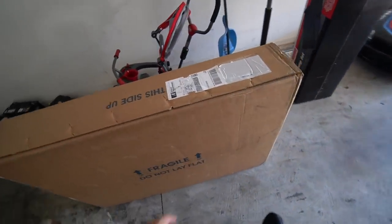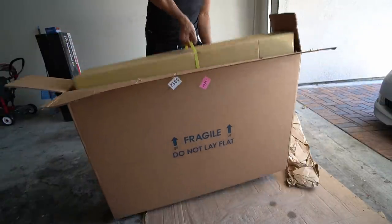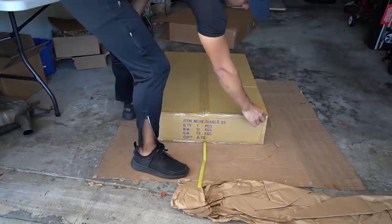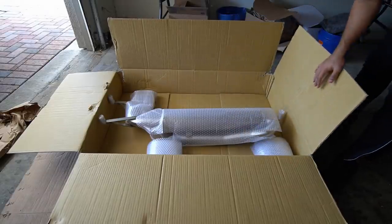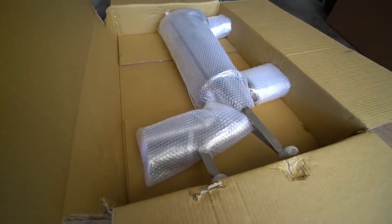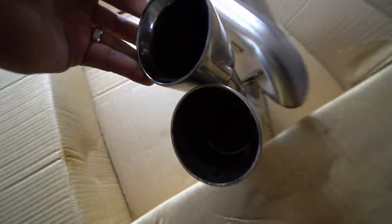Let's go ahead and open up the package and see what it looks like. Maybe I should take off the bubble wrap so you guys can get a better look. And there you have it. My god, it is such a beauty. Look at those tips — they're going to look so good coming out of the rear end of the M3.